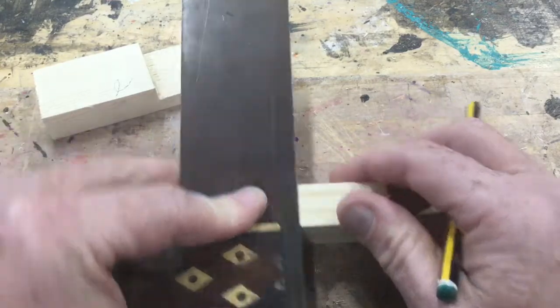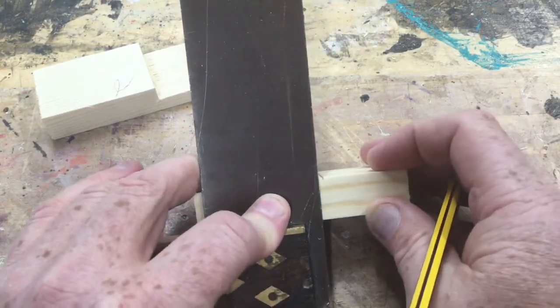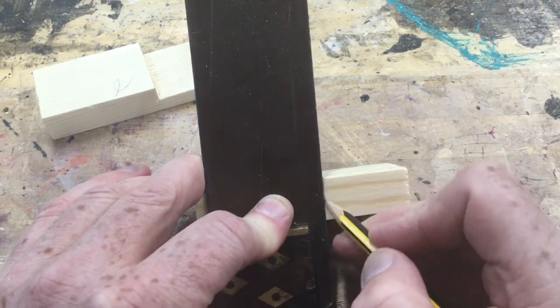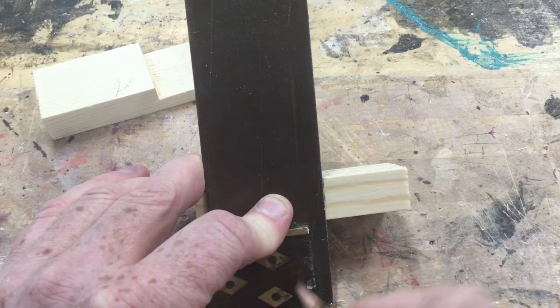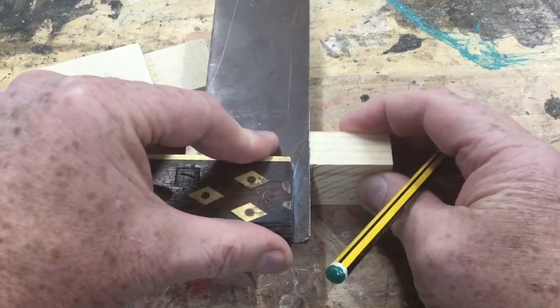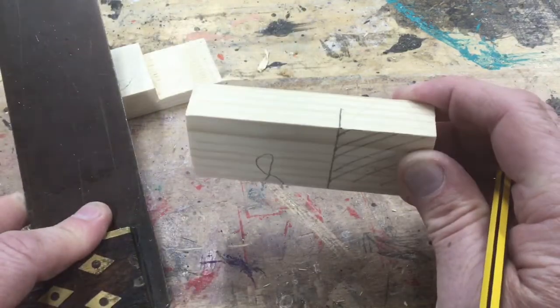Now take your tri-square and transfer these lines down the side. You don't have to go all the way through - you only need to go just past halfway. Turn it around and do exactly the same on the other side, just past halfway.